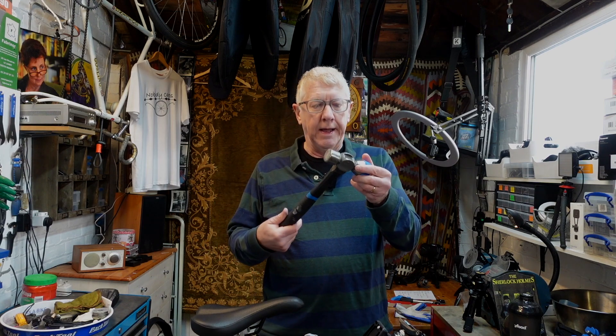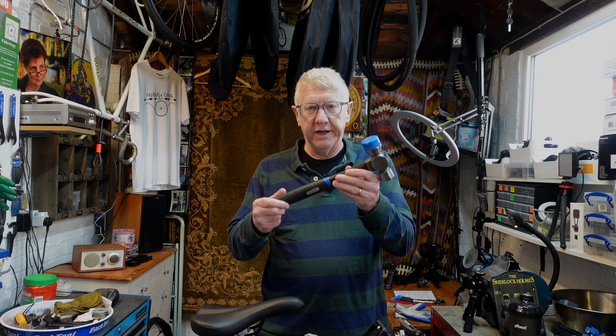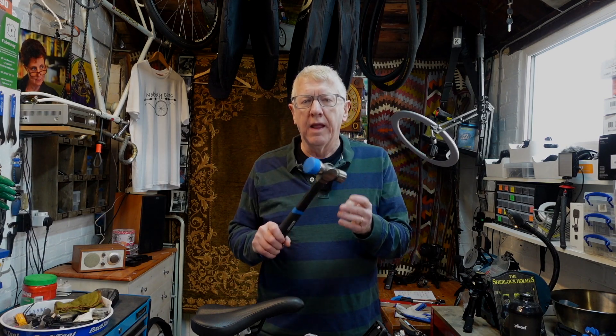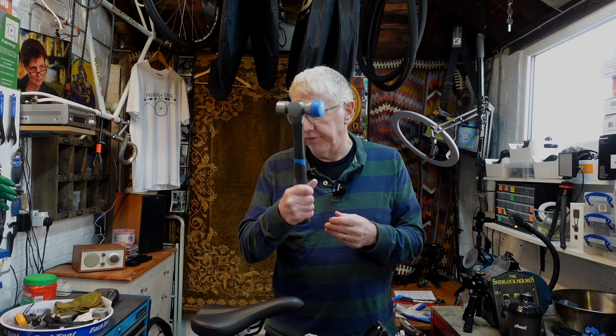The first thing is a hammer. This is a Park Tool hammer and therefore it's got this nice blue on it. You don't need to have a blue hammer — they were very careful to say this in the Australian unfolding video — but it helps if you've got a blue hammer. So there's a blue hammer. Just put that one to one side as we'll need it later.